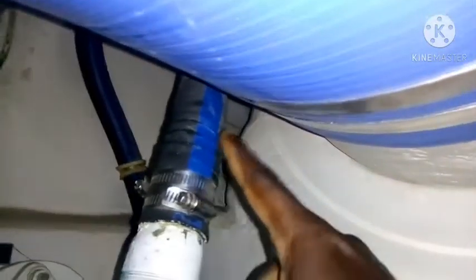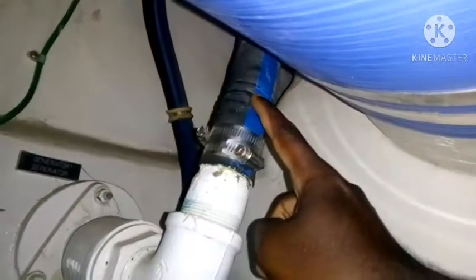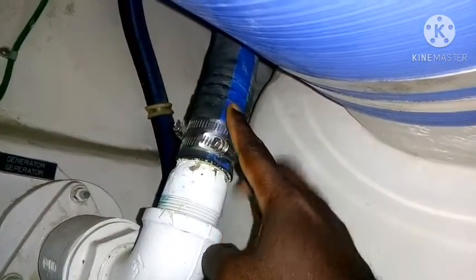You can see here - this is the generator overboard discharge. Now you can see this hose is starting to crack. This crack will be a big disaster.